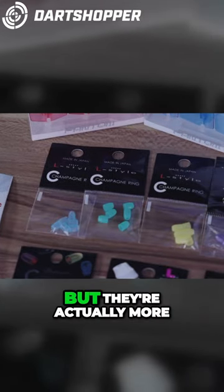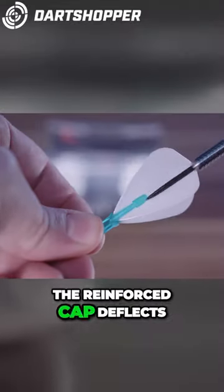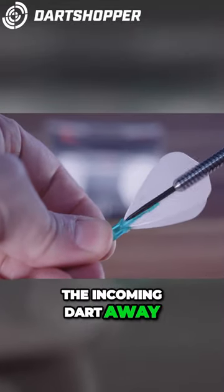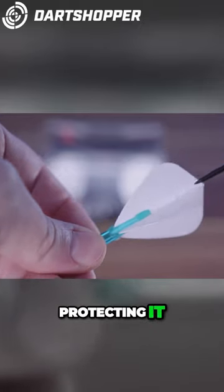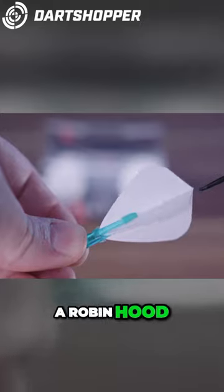Now these are called champagne rings but they're actually more like caps. The idea is that the reinforced cap deflects the incoming dart away from the stem, protecting it and avoiding the dart sticking in the stem, which is what we call a Robin Hood.